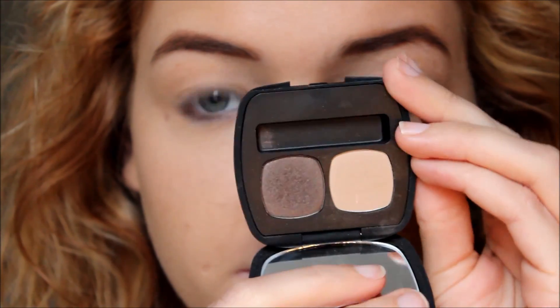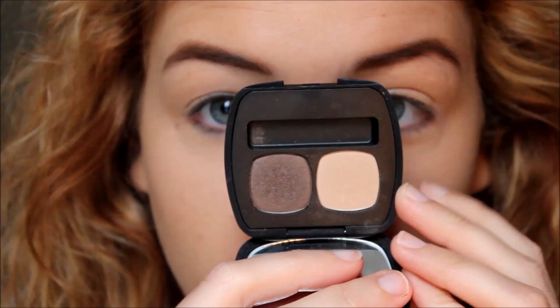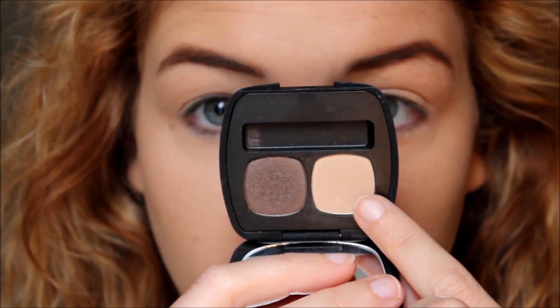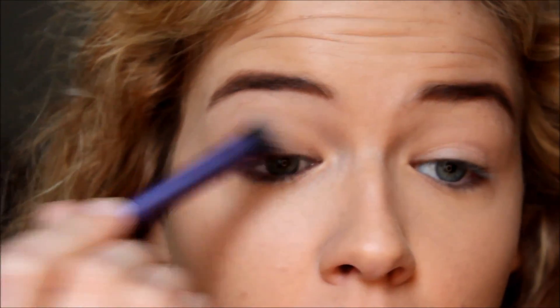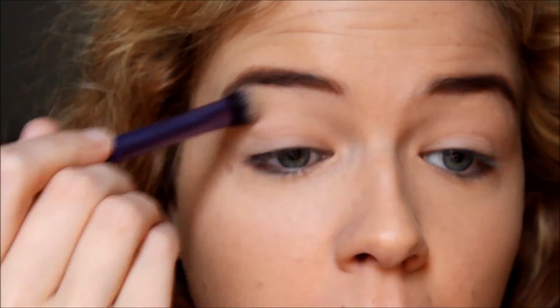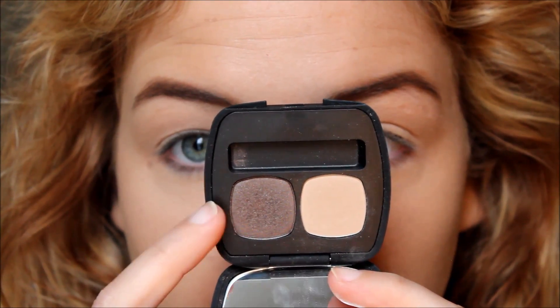I'm taking the Bare Minerals Ready Duo in The Escape. This is my absolute favorite eyeshadow duo to do this smokey eye with. I'm taking the shade Daydream — it's basically just a matte ivory shade, actually the same color as my eyelid. I'm using this as my base shadow. It's really going to help to mattify my lids because I have super oily eyelids. My skin is dry but my eyelids are super oily. It's just going to give me a nice base for the next shade.